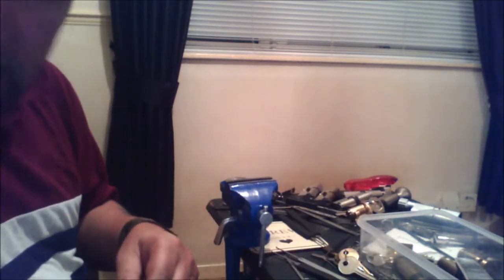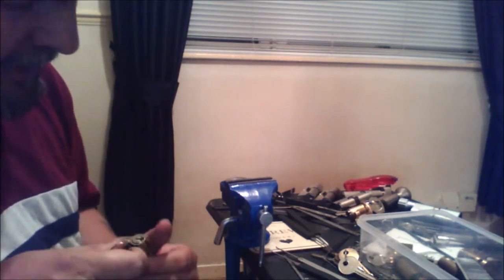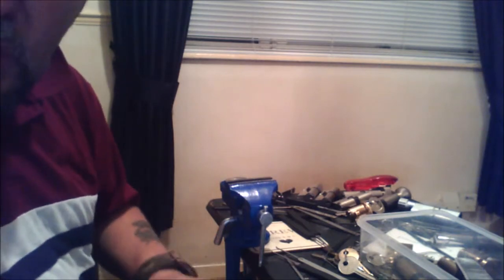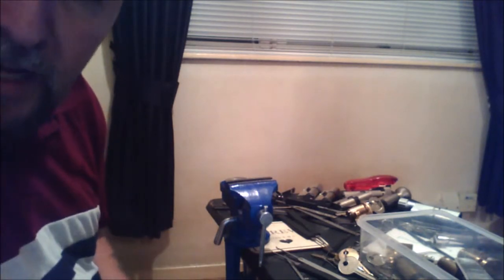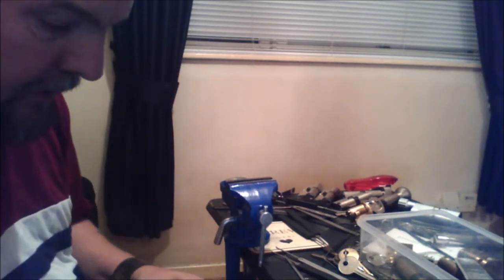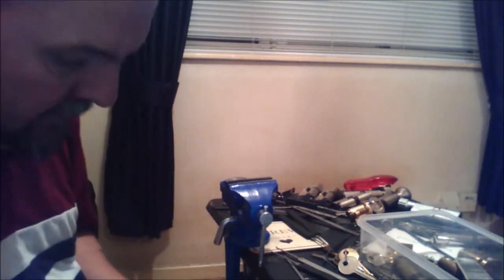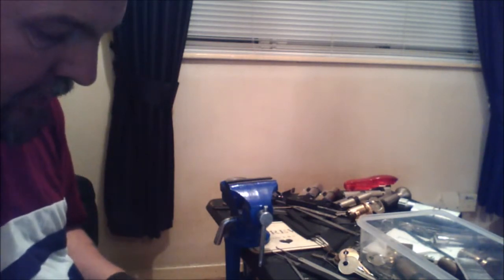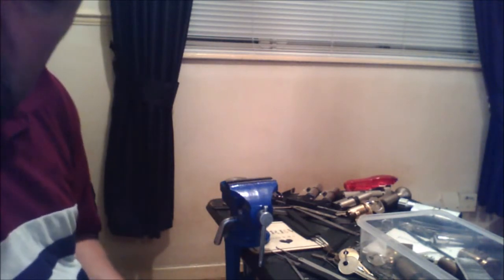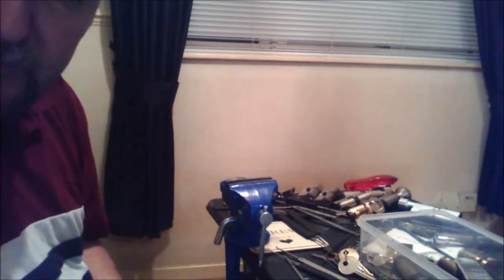Anyway, that was the second Abasta — another joy to pick. I'm whizzing through these locks now and having fun. I hope you enjoyed that one. Come and join us down at UKlocksport.co.uk — meet the chaps, there's a wealth of experience down there to learn from and they'll answer all your questions. We'll see you down there. Bye for now.